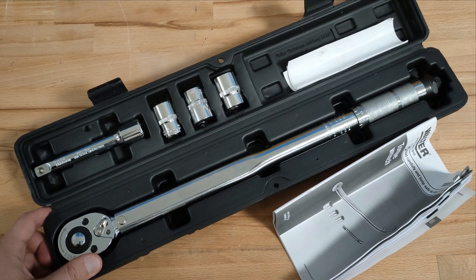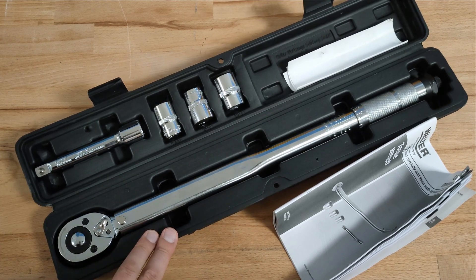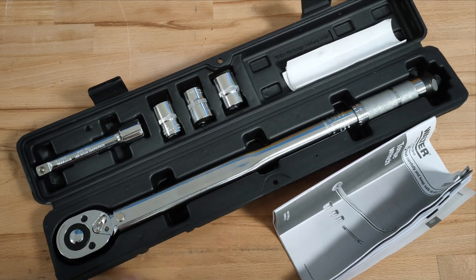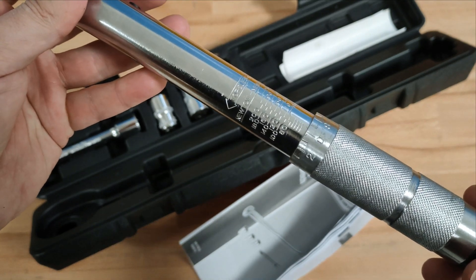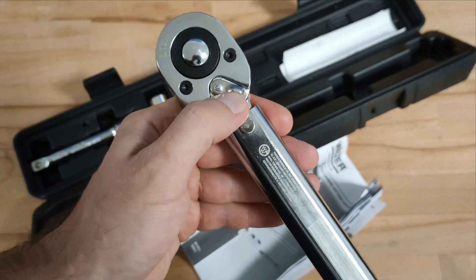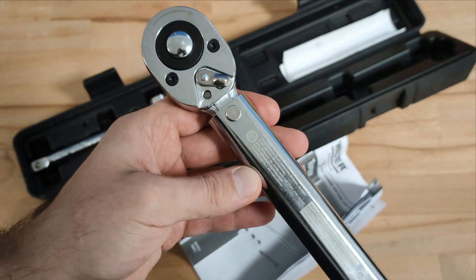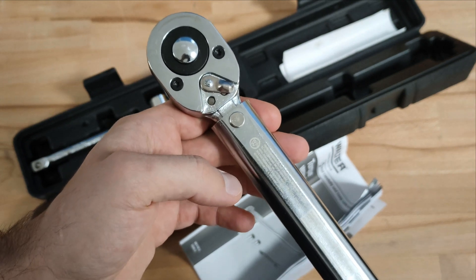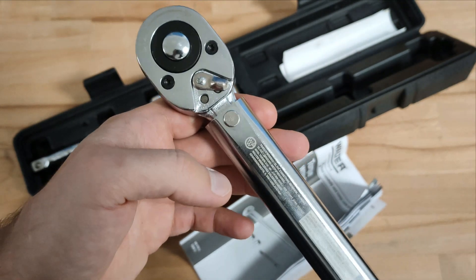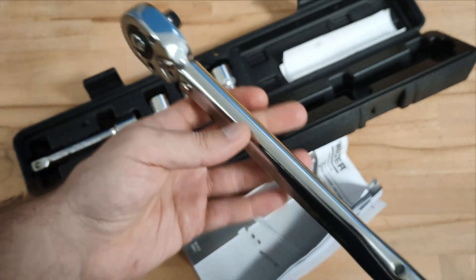My first impression is that the overall quality of the product is not any different than the majority of cheap torque wrenches on the market. The main scale is clearly visible and easy to read. There is a changeover lever over here which should always be in this position. The torque wrench is designed only for tightening screws with a right-hand thread.